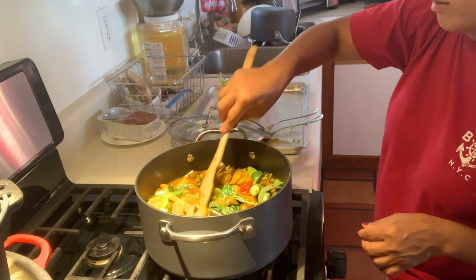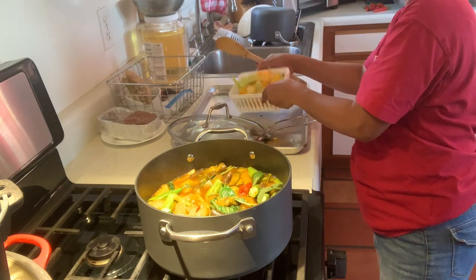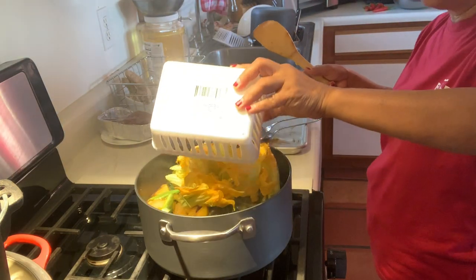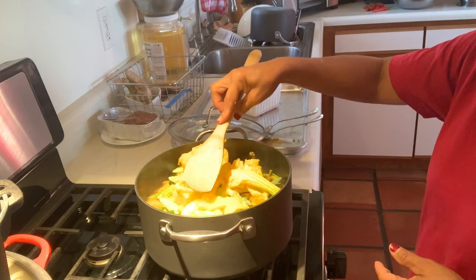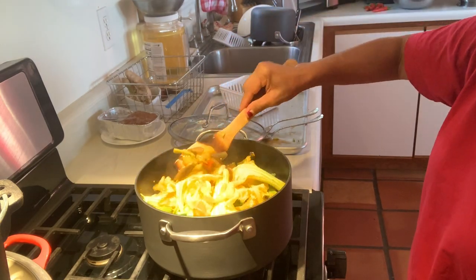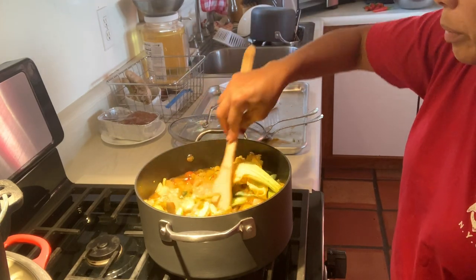The last thing we're gonna add is the squash blossom, or the squash flower. This is probably gonna cook for like two minutes.